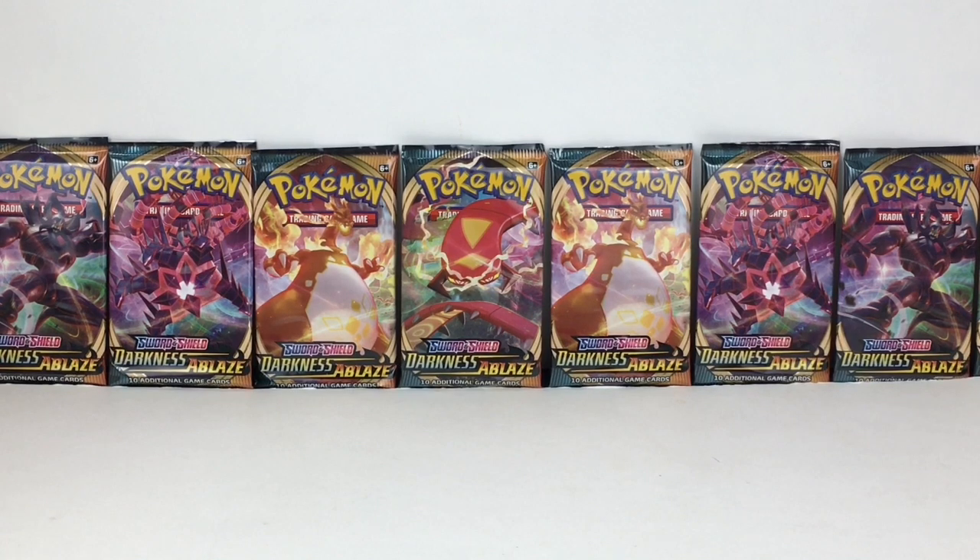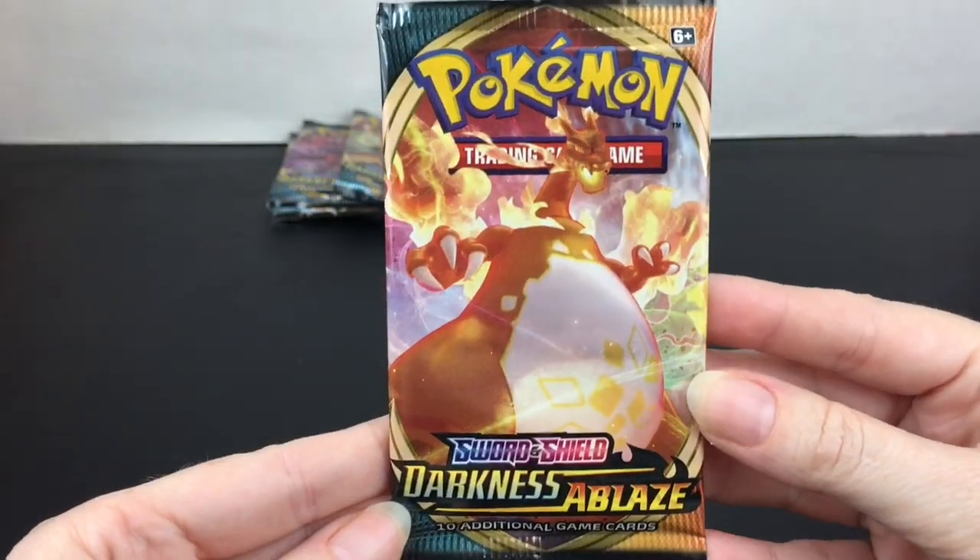Hi everyone and welcome to the Mini Toy Love channel! Today I have another Pokemon TCG video for you. I'm really excited to be opening some of the new Sword and Shield Darkness Ablaze booster packs. I have 10 total, and you have the chance of finding that super cool Charizard VMAX card, which is one of the cover arts. Let's go ahead and get started — first up, we'll start with the Charizard pack!